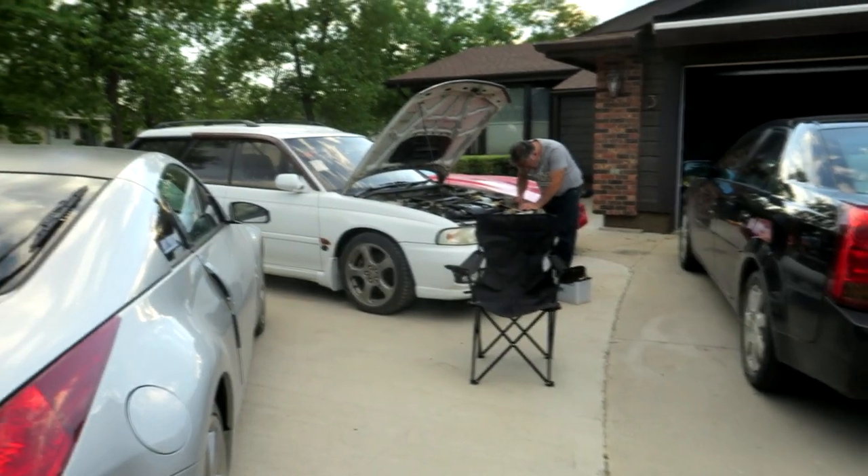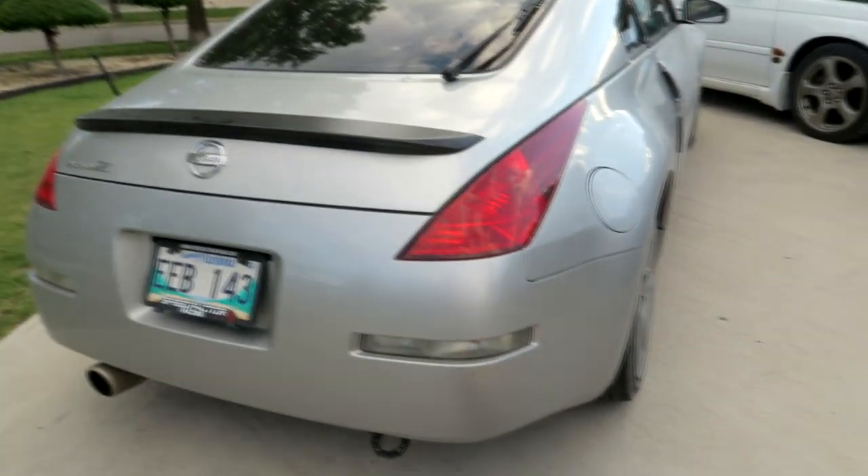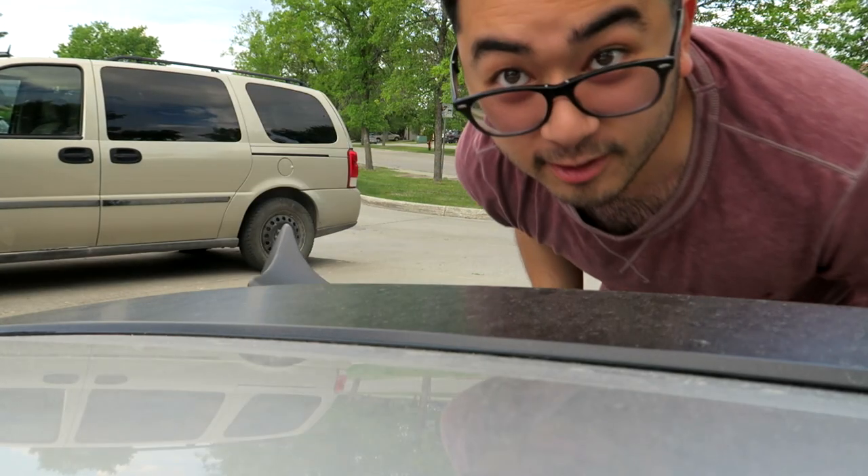My dad's working on the Legacy Wagon out there — another car from Japan, same with this one.